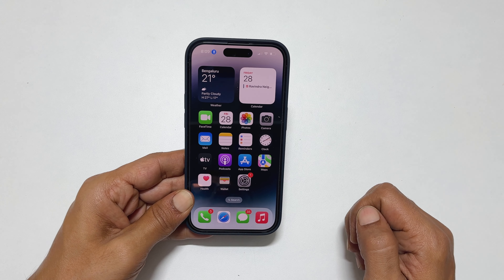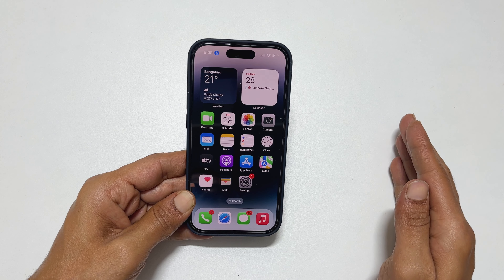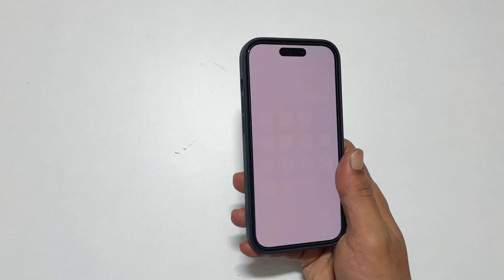Welcome to the channel. In this video, I will show you how to screenshot on iPhone 14 Pro Max or iPhone 14 Pro. This also includes this way. So let's get started.